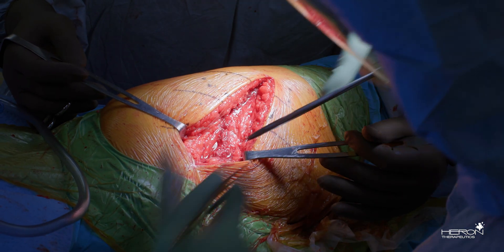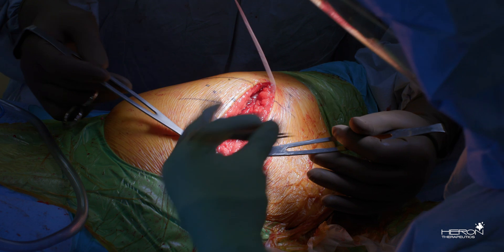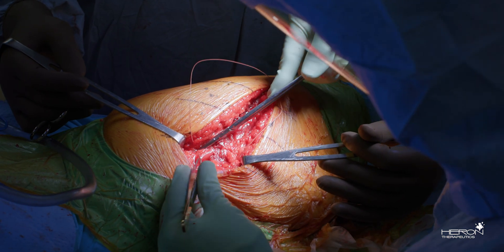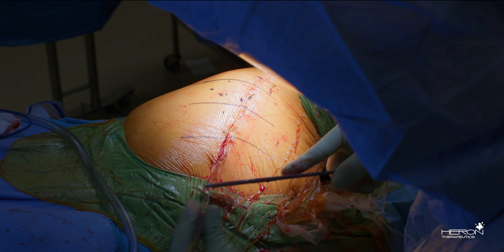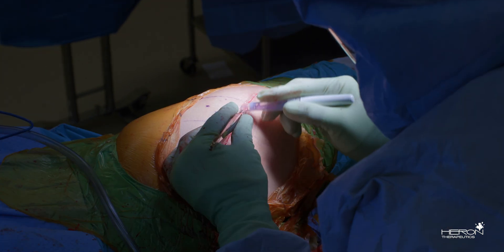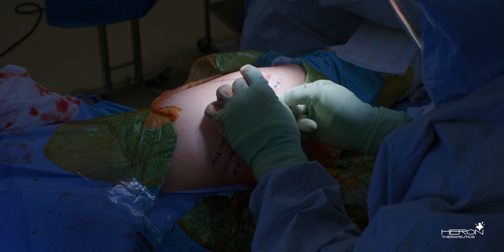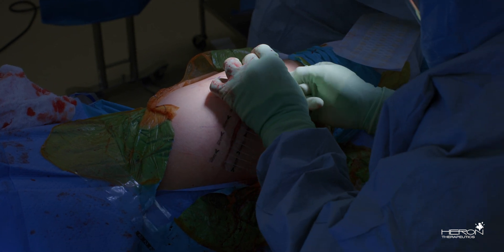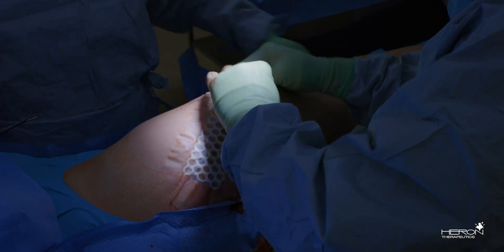Here we're closing the gluteus maximus fascia with a number one Vicryl in standard fashion, followed by a subcutaneous and subcuticular closure, which we're completing here, followed by application of our dressing system. Certainly any dressing system that you would like to use will work well with the Zen Relief.